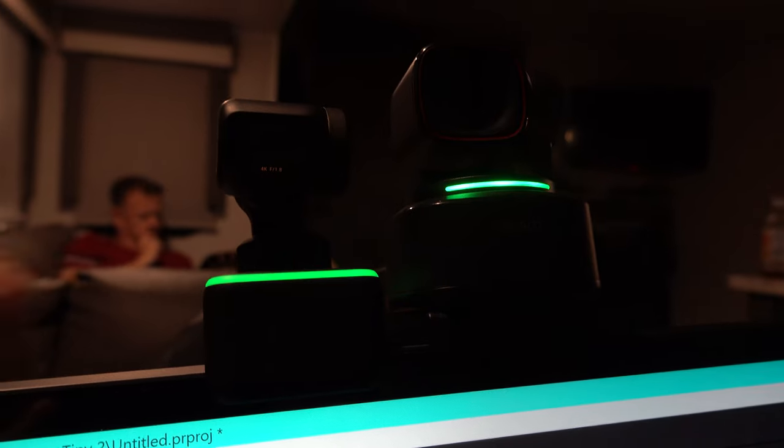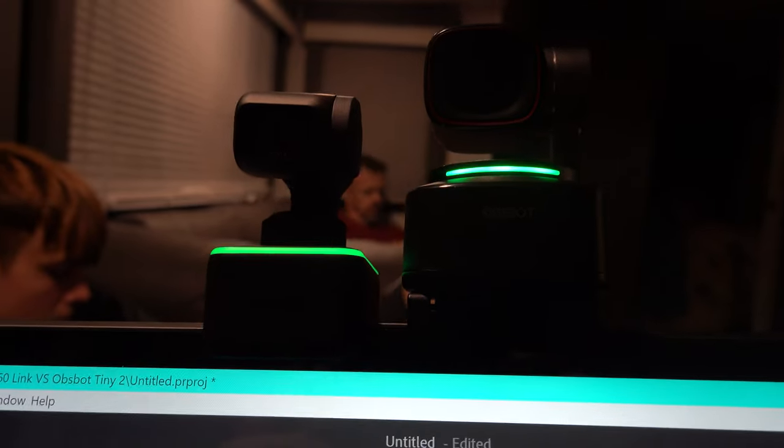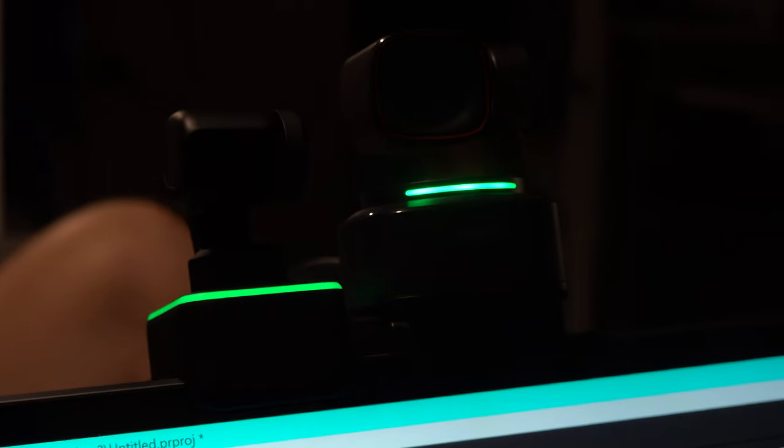Regarding build quality, the Asbot Tiny 2 is made mostly of metal — with a metal gimbal housing and a plastic base — whereas the Insta360 Link is entirely plastic with no real metal components. Overall the plastic on both feels high quality, but the Asbot Tiny 2 has that metal case.